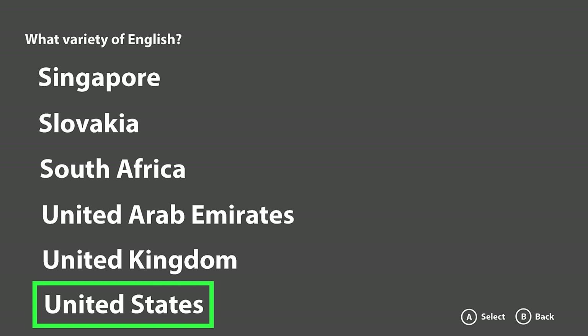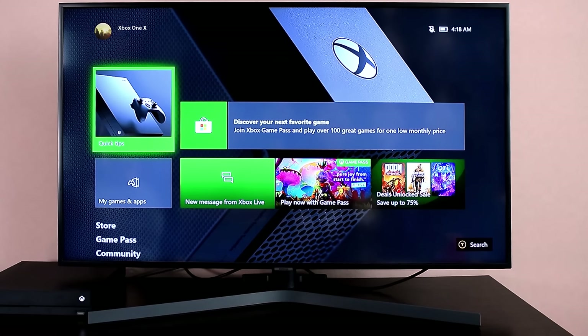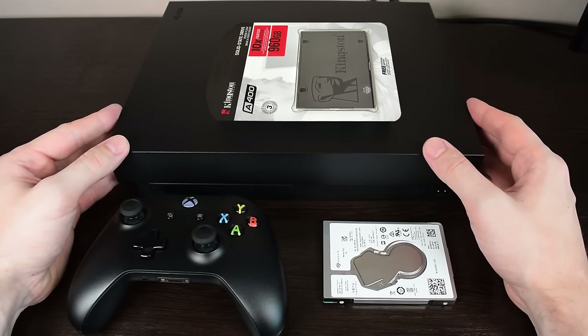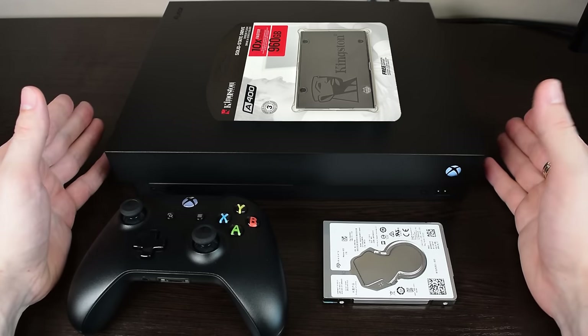Just follow the on-screen instructions to finish setting up your device. Select your language, location, your network, and sign in with your Microsoft account. And you've just upgraded your Xbox to an SSD drive. The whole process is pretty simple, and if you use the same capacity drive, there's no need to use any scripts or software to partition your new SSD.